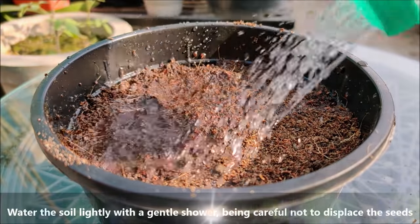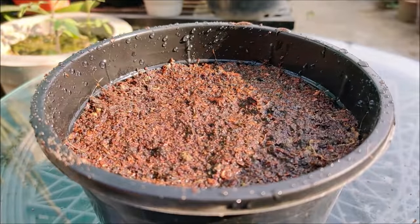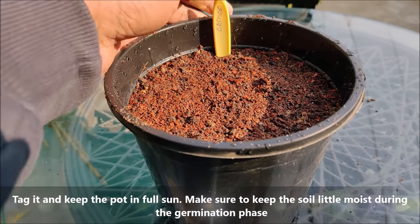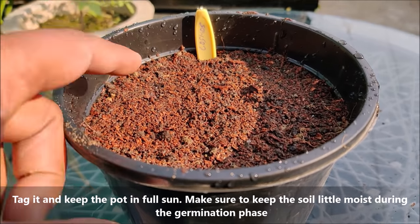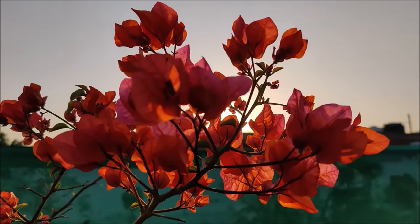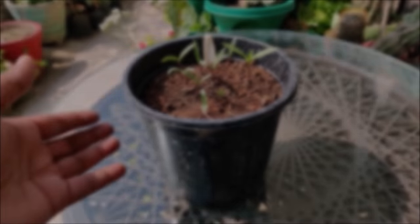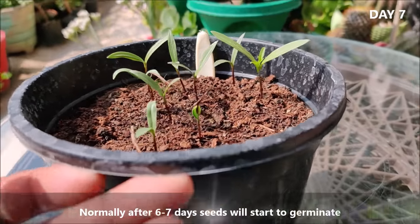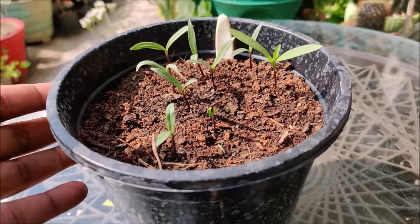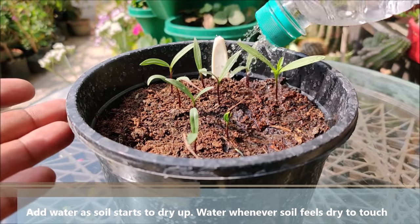Water the soil lightly with a gentle shower, being careful not to displace the seeds. Tag it and keep the pot in full sun. Make sure to keep the soil little moist during the germination phase. Normally, after 6 to 7 days seeds will start to germinate. Add water as soil starts to dry up — water whenever soil feels dry to touch.